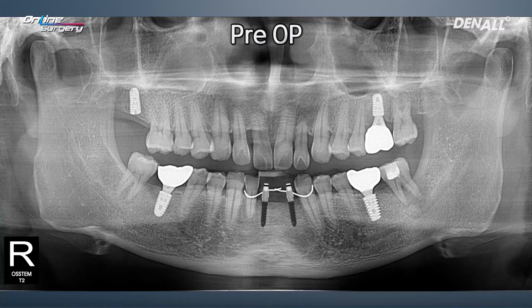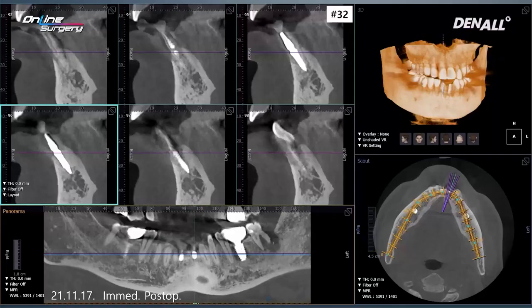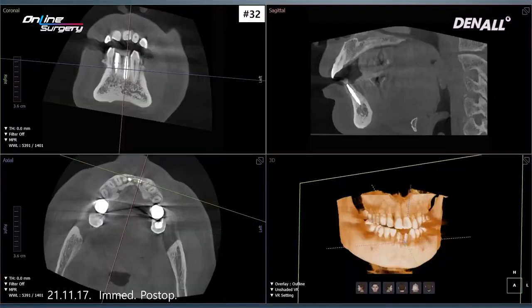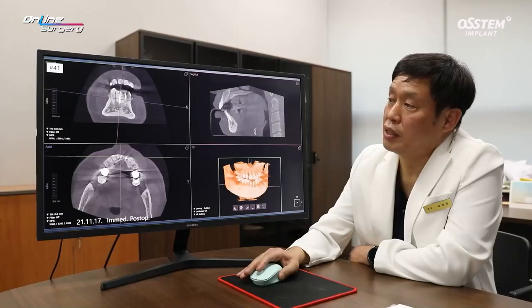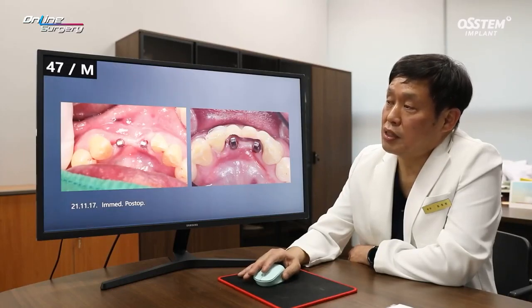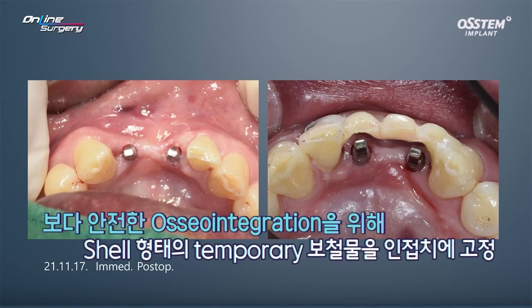As you can see, two implants are planned like this. This is the immediate post-op image. On CT, in number 32, the implant has been placed nicely. In number 41, it has been placed in the desired position accurately. This is the oral image, the immediate post-op image. For number 32, we had done socket preservation, so I thought it might be risky to do immediate temporization. Therefore, I created a shell and fixed it using the adjacent teeth using resin. I thought the risks were too high for immediate loading, so that was the direction we took for temporization.